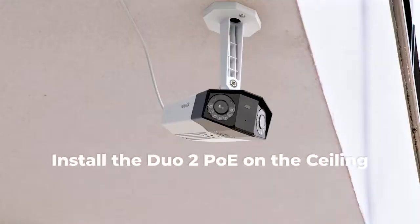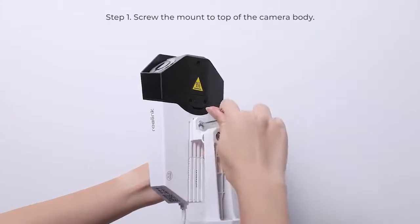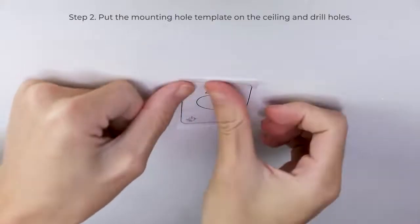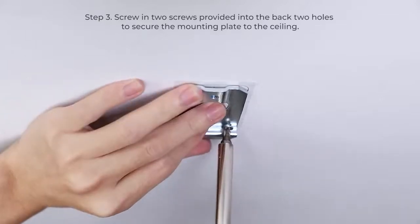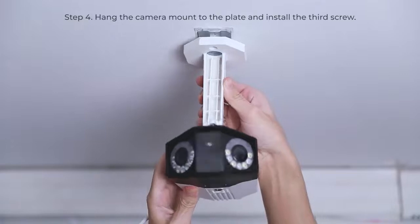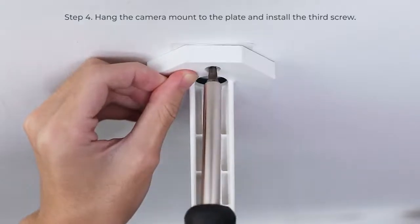To install the camera on the ceiling, the first step is to screw the mount to the top of the camera body. Then put the mounting hole template on the ceiling and drill holes. Screw in the two provided screws into the back two holes to secure the mounting plate to the ceiling. Then hang the camera mount to the plate and install the third screw.